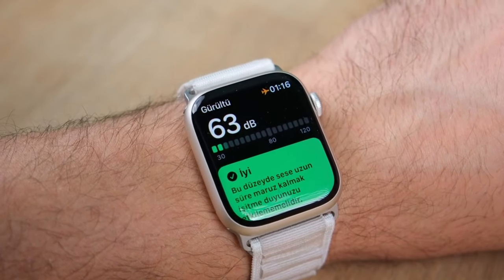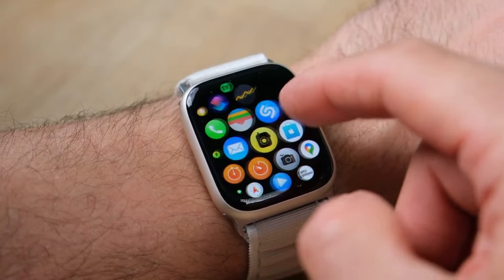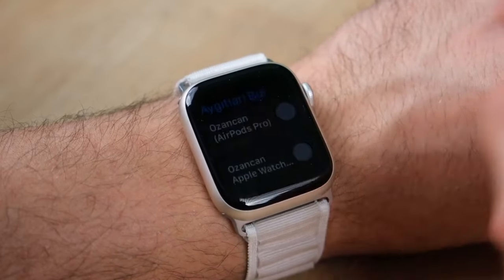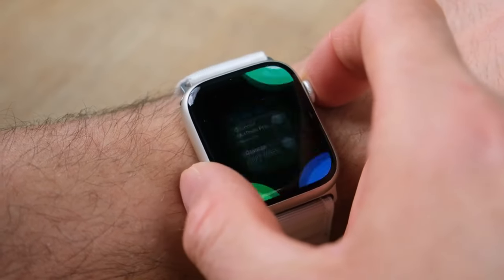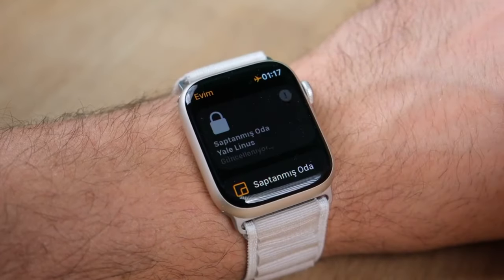If you're on a Series 3 or 4, this is a meaningful upgrade. But if you're on a Series 6 or later, you're not gaining much by upgrading. While the Ultra is the shiny new Apple Watch on the block, this is the best Apple Watch for the vast majority of people. It's not only more affordable, but the style is also more versatile for formal occasions or if you have smaller wrists.